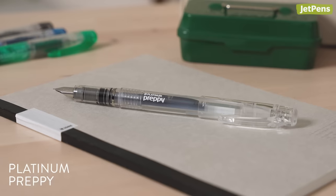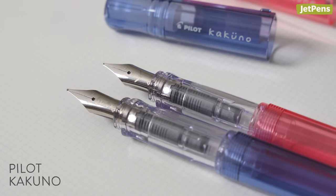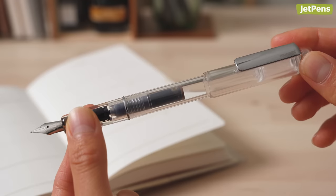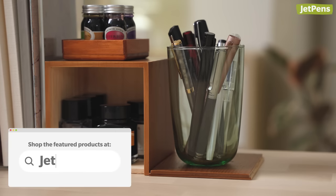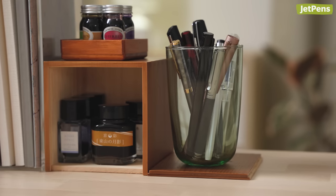We've showcased great fountain pens like the Platinum Preppy and the Pilot Kakuno a lot in past videos. So today, we're featuring 9 under-hype fountain pens we think people should talk about more. All these pens are linked in the description and are available at JetPens.com. Let's begin.